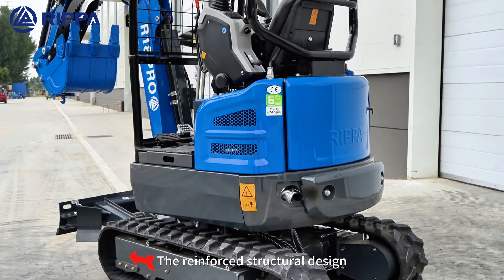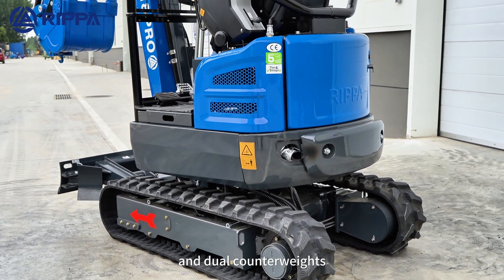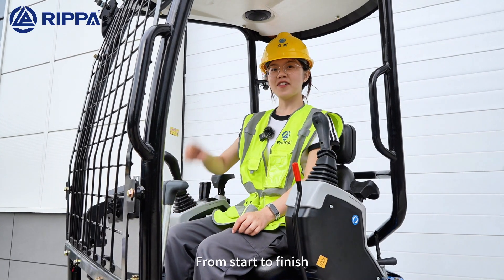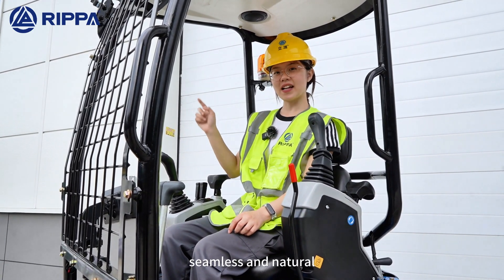The R18 Pro's structural design and dual counterweights make the machine more stable and durable. From start to finish, seamless and natural.